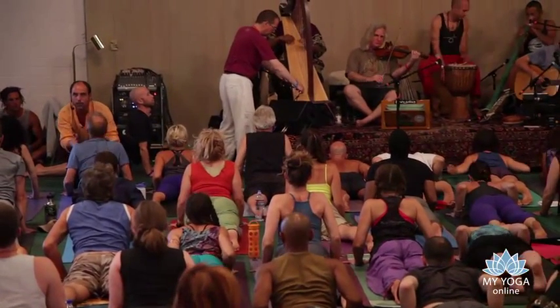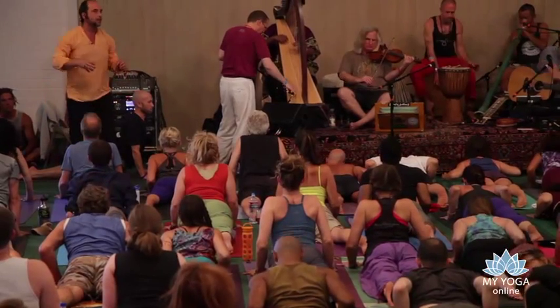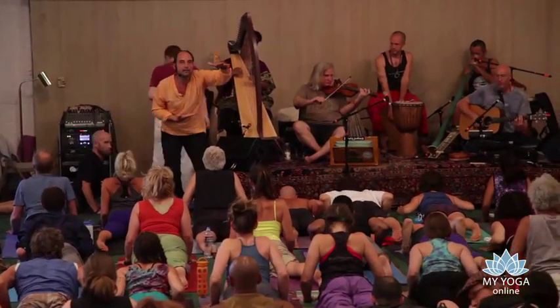Find your breath. Without the breath we keep holding these patterns of tension, of stiffness. As you breathe, the whole thing changes. Exhale softly down to the earth.